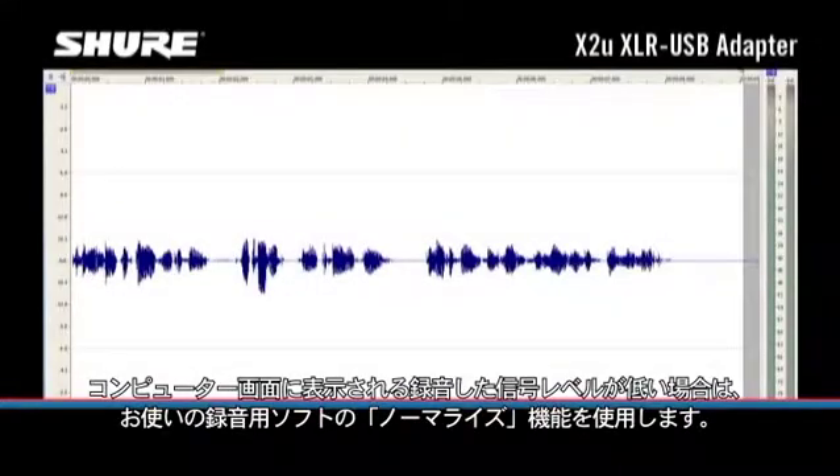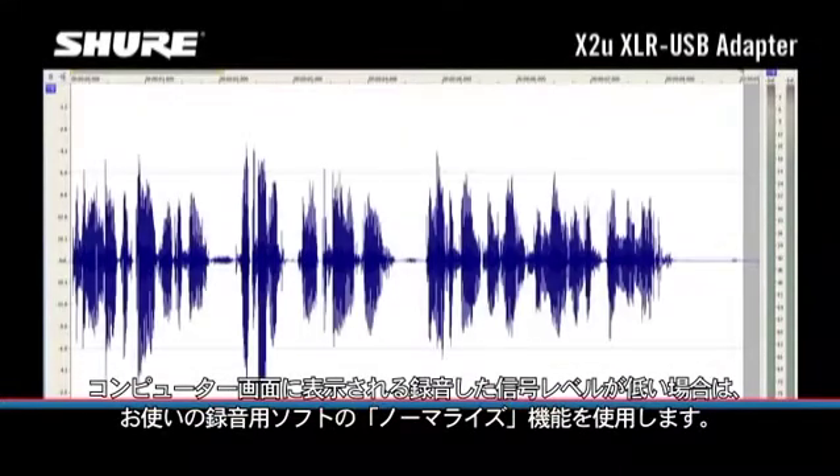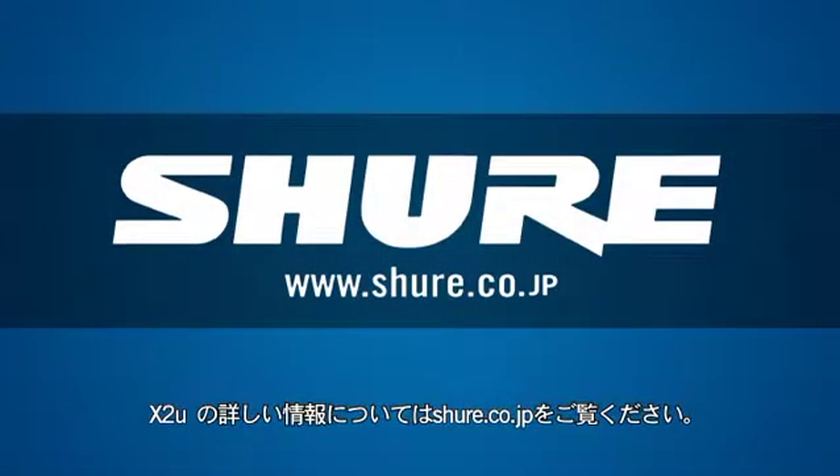If the recorded signal level looks low on your computer screen, use the normalizing feature in your recording software. For more information about the X2U, visit Shure.com.